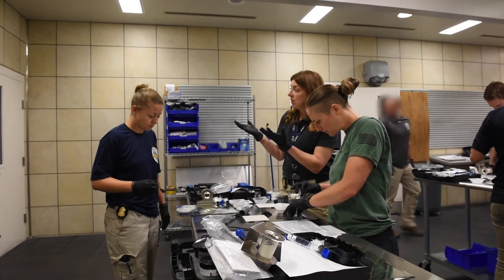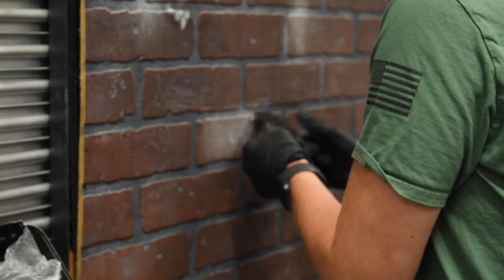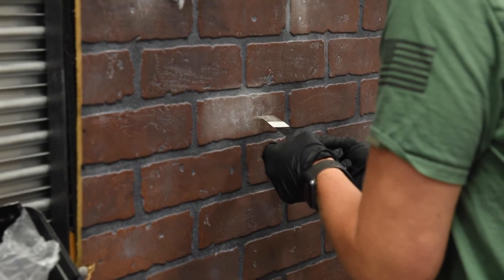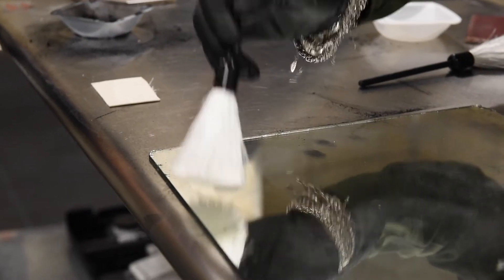That small group interaction, that's where a lot of people can ask those questions — how do you hold the brush, how much powder you use, how to use the super glue chamber. Theory is one thing, but putting it into practice — how far away you hold things and things like that.